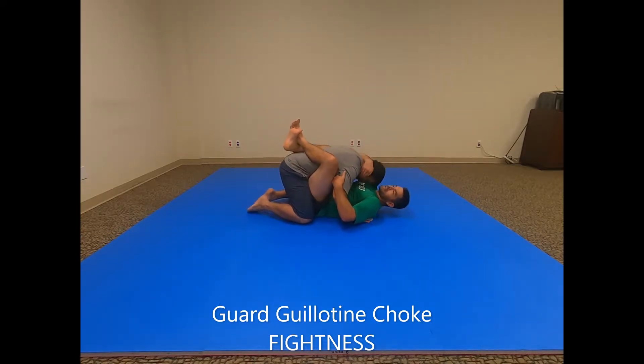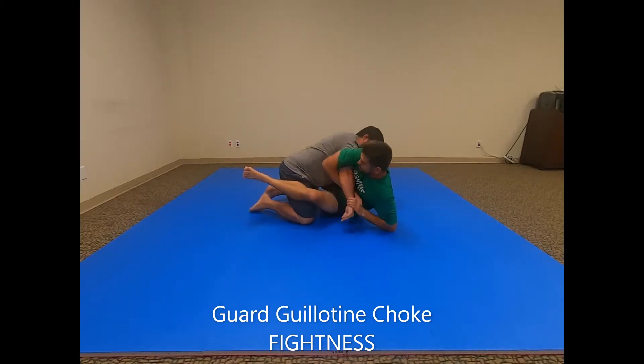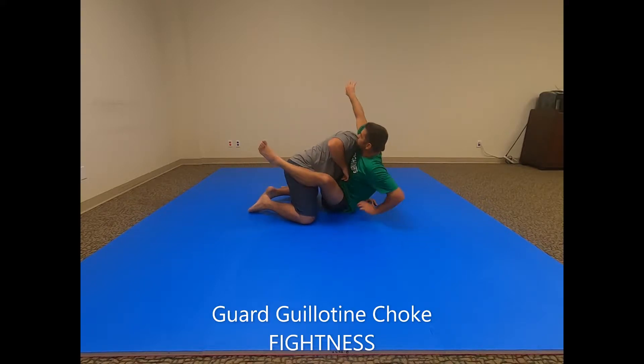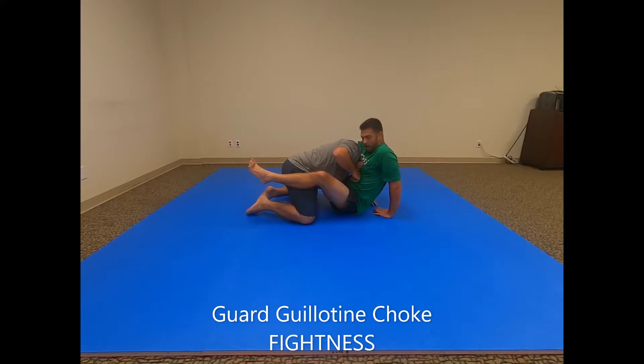From closed guard, I'm holding him down and I see that it gives me an opening for a kimura lock, so I sit up going for the kimura — but he pulls his arm out. As he does that, he also leaves me his head, so I wrap this arm around and sink my elbow down nice and low.